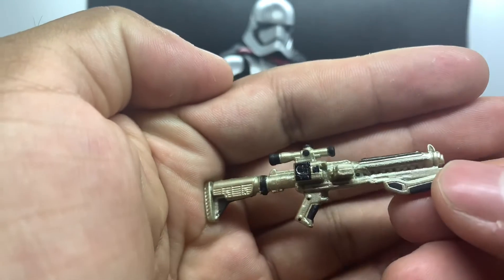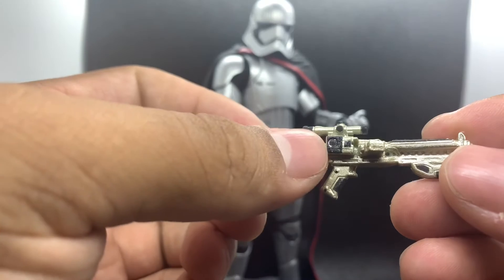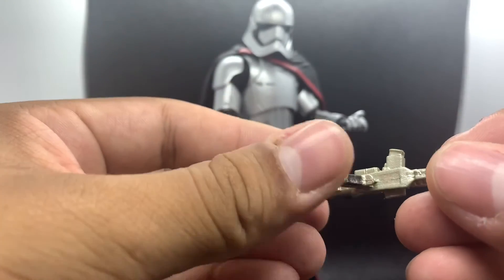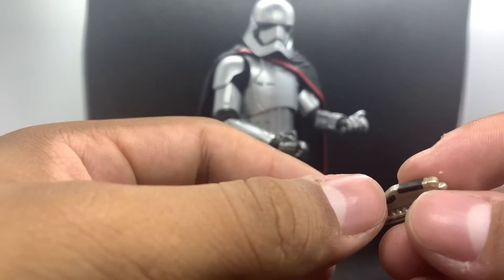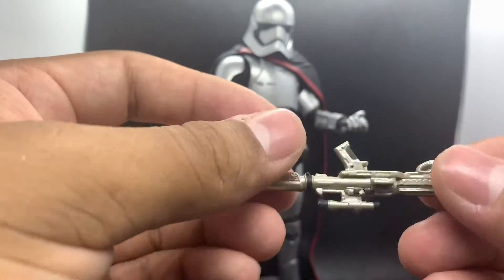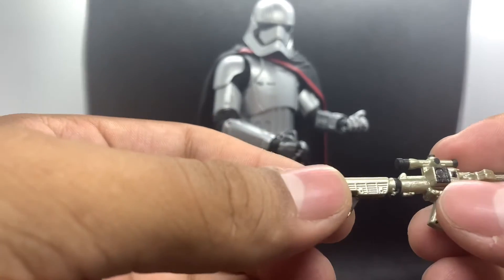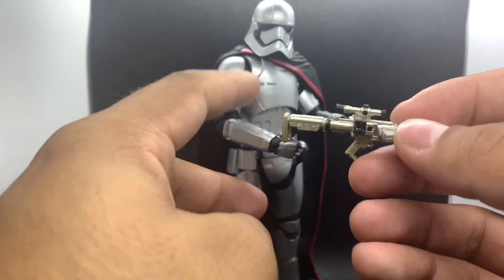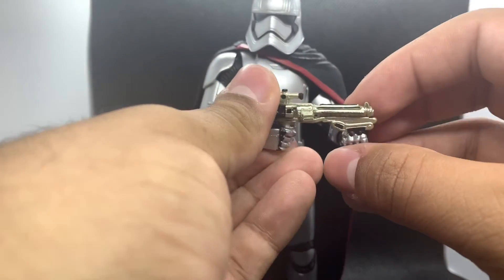This blaster is really detailed — it has this goldish type of hue to it with all these little black details on the scope area, the handle, the trigger, and what I think might be the chamber or a glock-style part. I'm not exactly sure what that part is, but it is just extremely detailed on the sculpt and it just looks really really good.